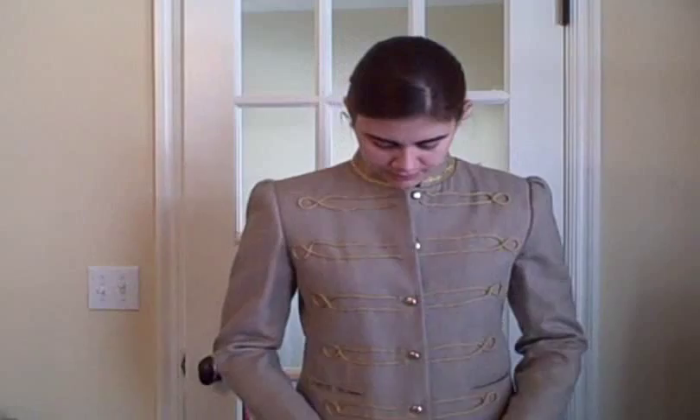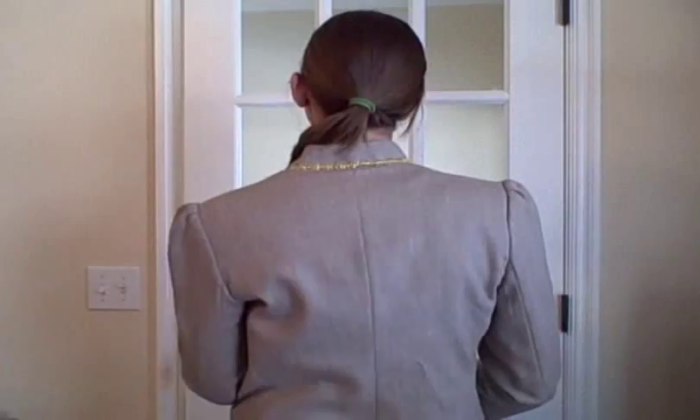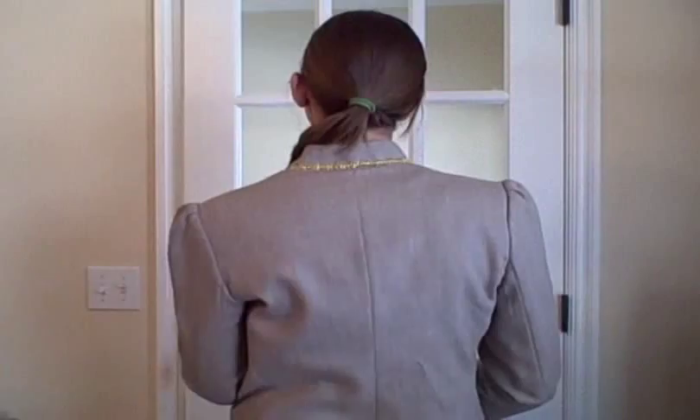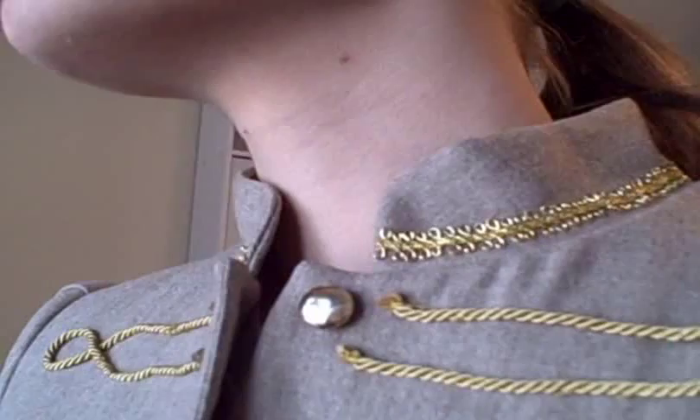I really like how my jacket turned out, and I hope that you make your own jacket and show us how it turns out. I'll be right back with the information for the giveaway.